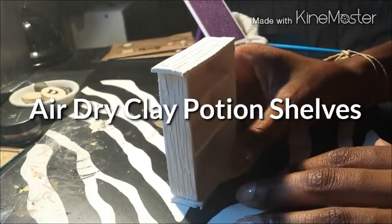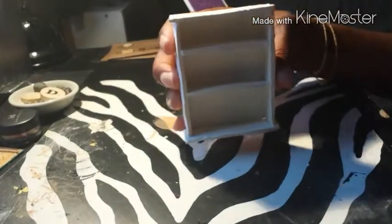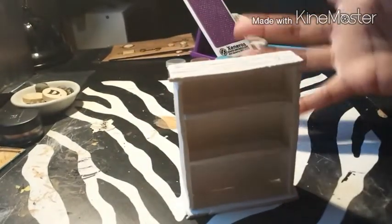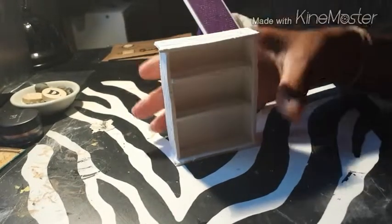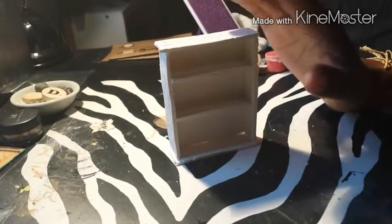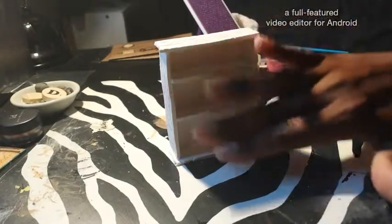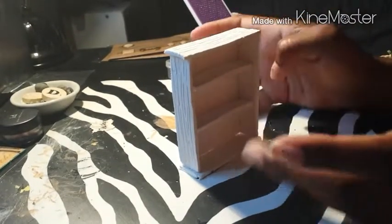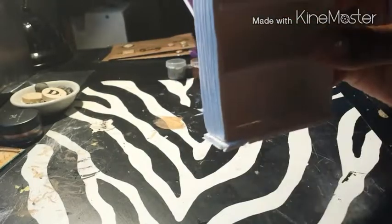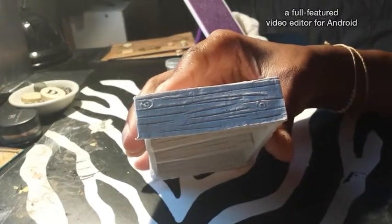Hi guys, I just wanted to show you a project I've been working on recently. It's a makeshift miniature bookshelf that I made out of air dry clay. I had this idea of making an alchemy cabinet type thing — I've seen a couple of these on YouTube and thought they were really cool, so I wanted to see what I could come up with. It's very detailed on the shelves and around the sides.